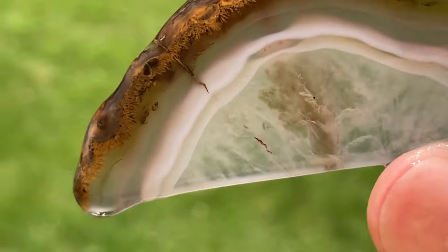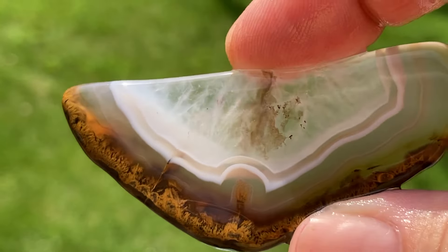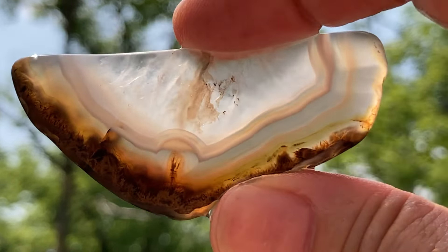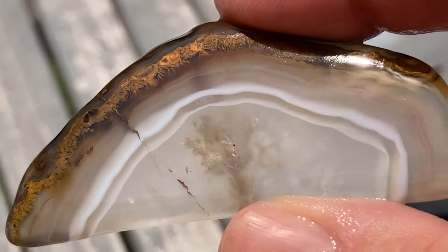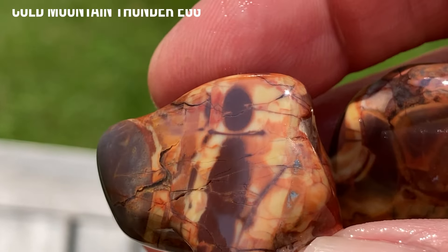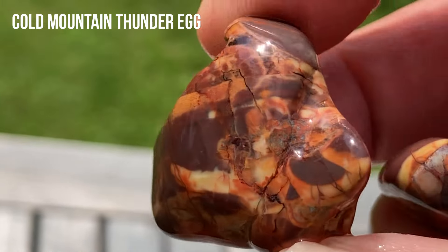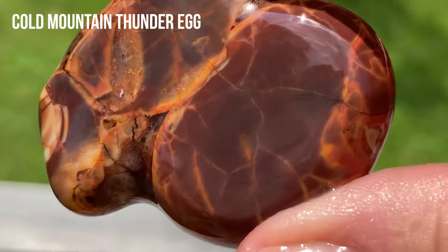These agates — aqua and wavy agates. I guess they're okay. A lot of them, the center's broke. That is so pretty.